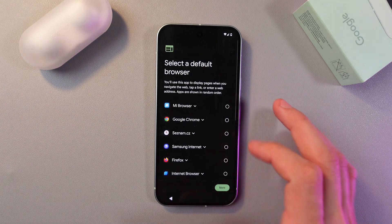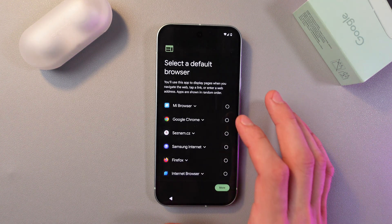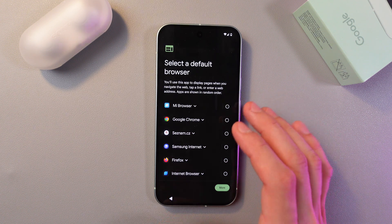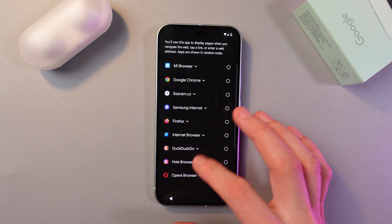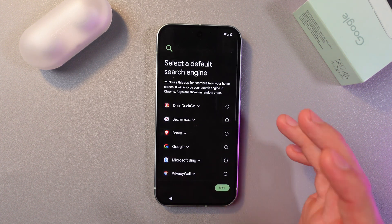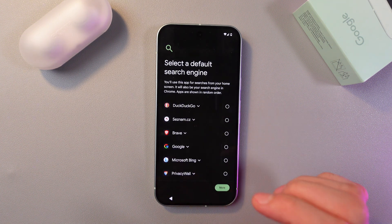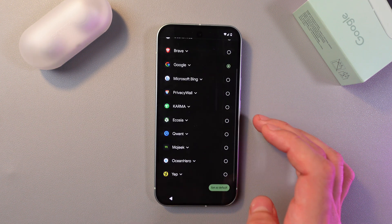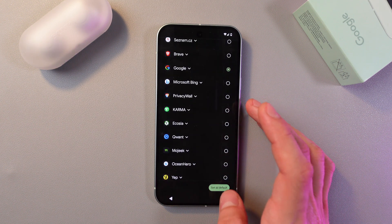Now choose your default browser and search engine, then press Next. Choose Google Chrome as your default browser — this is the app used to display pages when navigating the web. Press Set as Default, then select Google as your default search engine. Press Next and Set as Default.